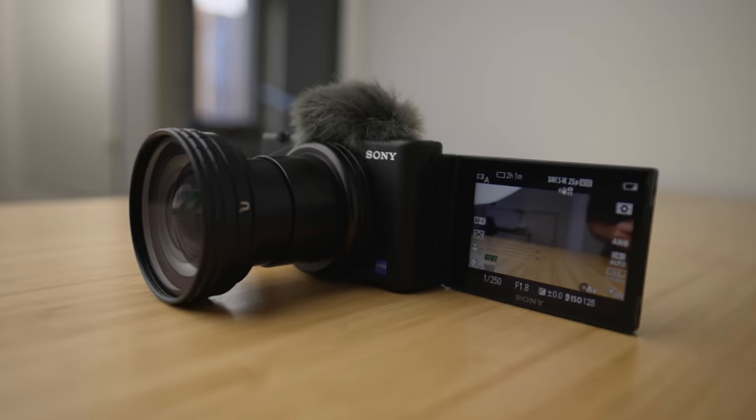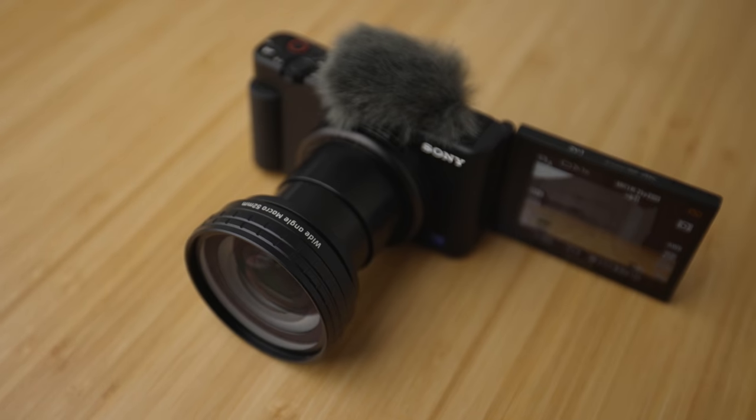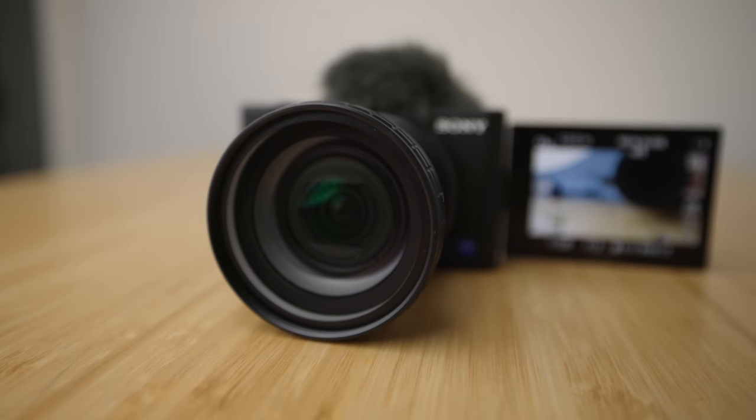This is going to make my Sony ZV-1 the perfect vlogging camera. I have been vlogging on the Sony ZV-1 for about a month or so and I have really enjoyed vlogging with this camera.